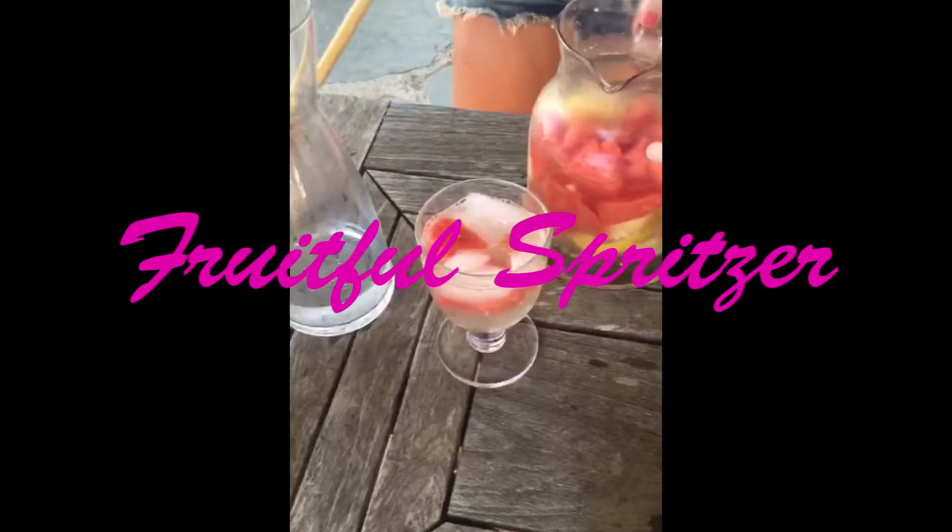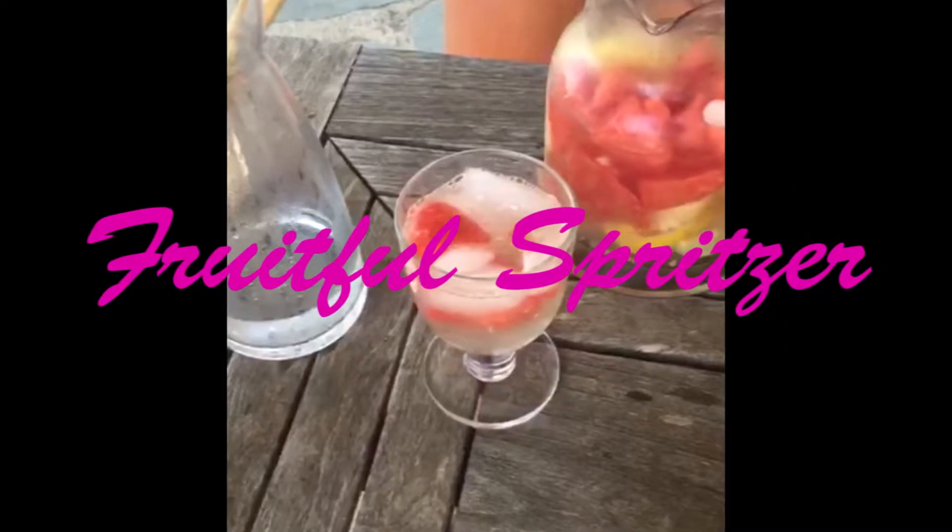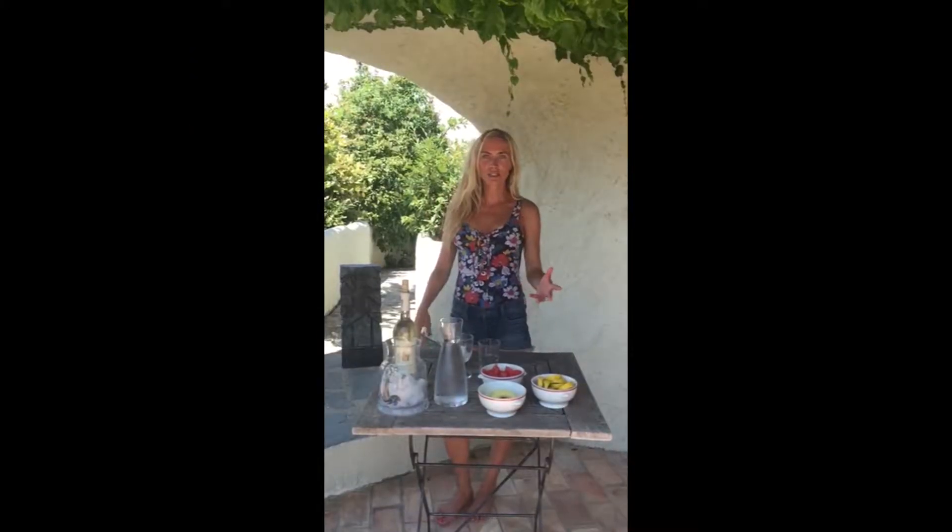Hi, Ashley here. Nothing is more refreshing than a fruit-filled spritzer on a hot summer's day. Delicious, nutritious, and just what the doctor ordered during this heat wave.